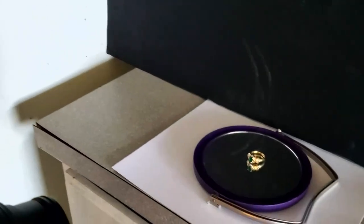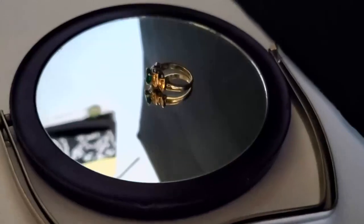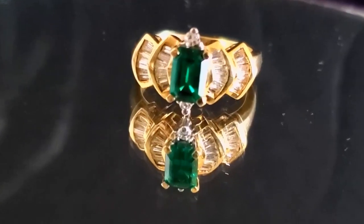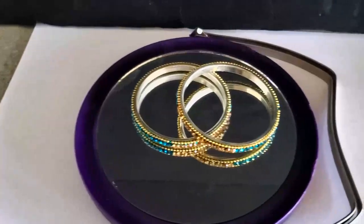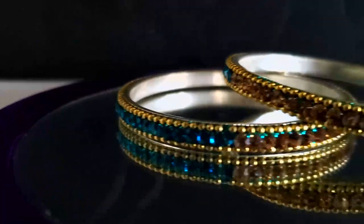Next, just use some jewelry and a handy dandy mirror that you have in your home. You can either do this with bracelets, rings, necklaces, watches — anything that you guys have in your home. The mirror adds not only a little bit more of a professional vibe to it, but you also get a really cool reflection shot. And you can see all of the clear details of each of the stones that are inside of each of the jewelry pieces. This is also really good for any type of product photography.